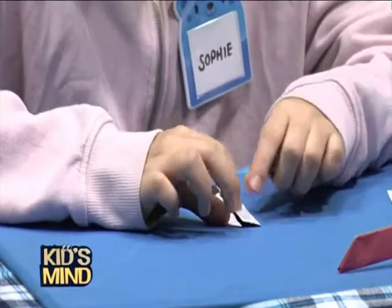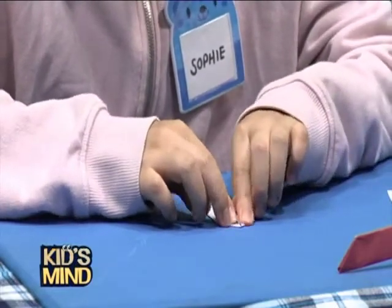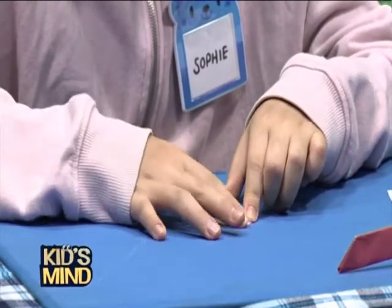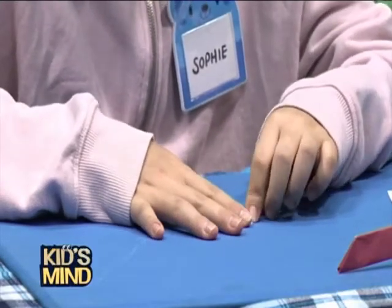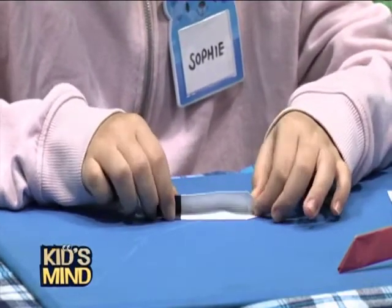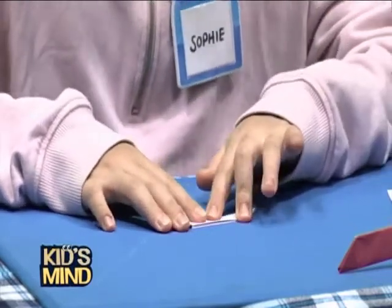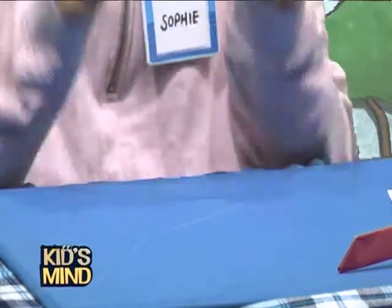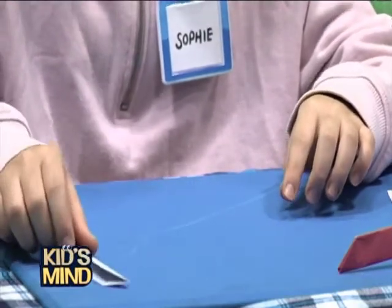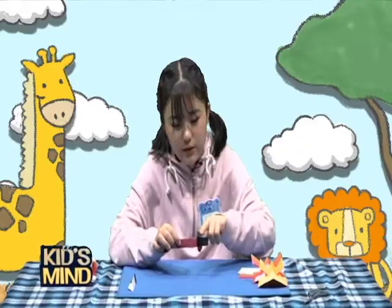Also this part you'll do the same — fold it like this. And again we'll fold it in half like this. Then we're done with the blade.